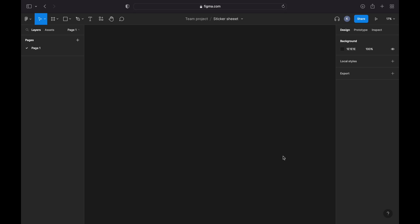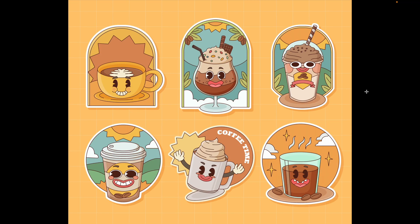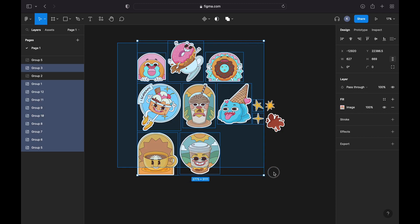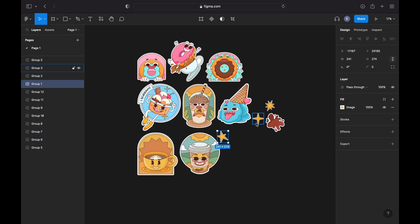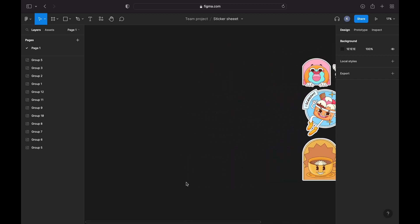I will create my sticker sheet design using the free web-based design application called Figma. You can follow along since Figma is quite intuitive and easy to learn. I've already created a new design file called 'Sticker Sheet' and I'm now importing my individual stickers into the file. I've downloaded sticker designs from a marketplace offering vector graphics and simply dragged and dropped all the elements into Figma.